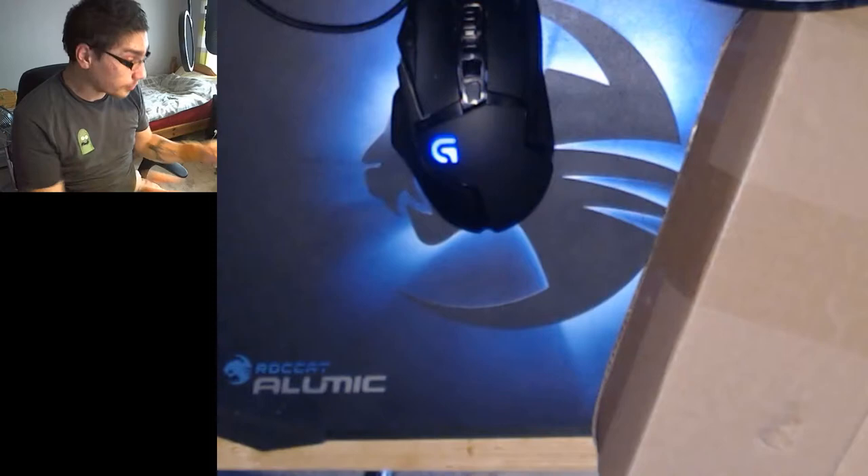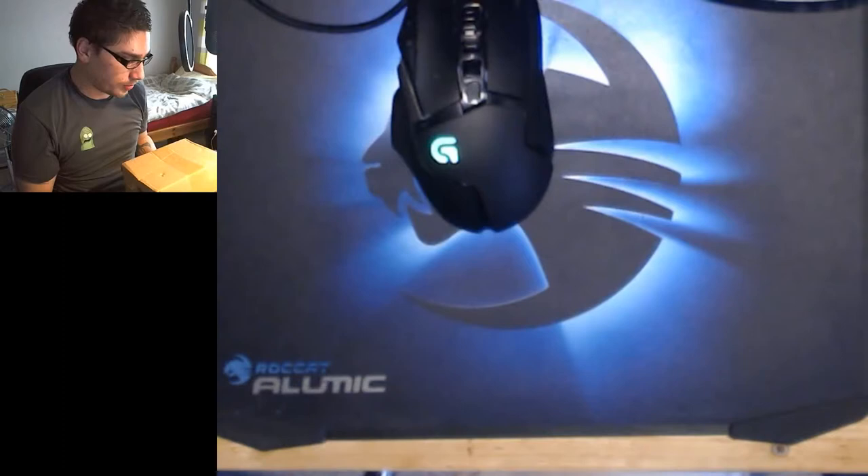Hey guys, so like I said in the stream title, this is just a little unboxing that I'm wanting to do.